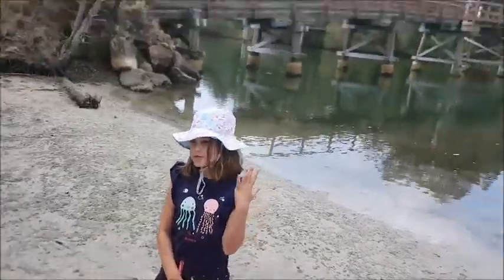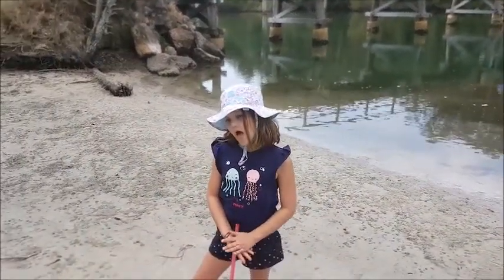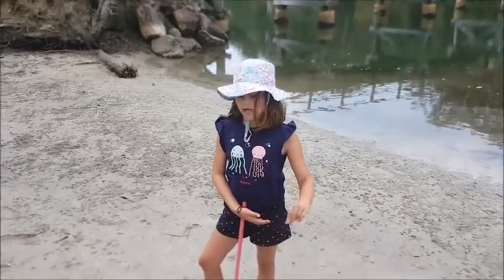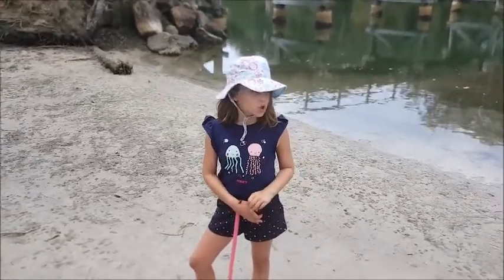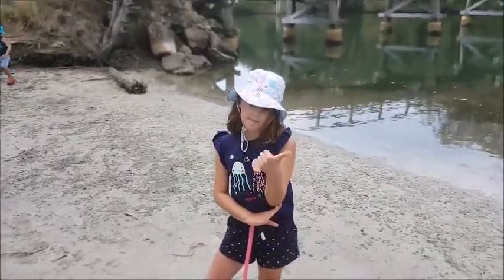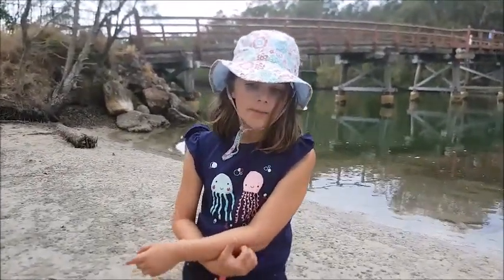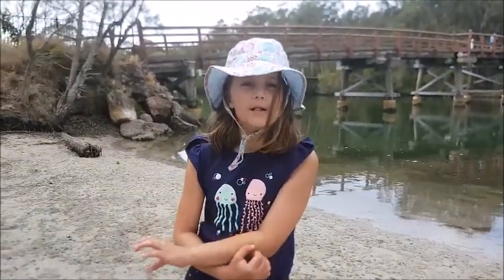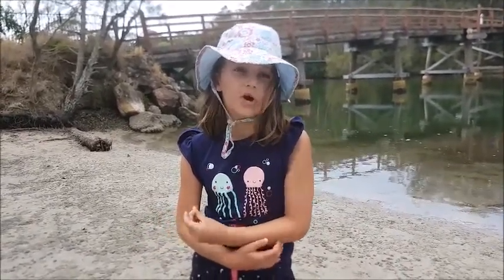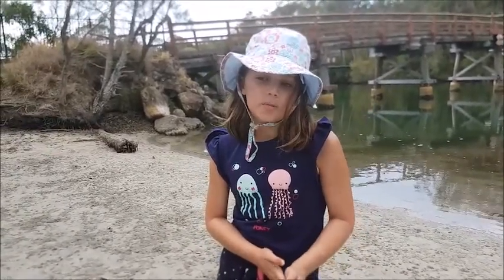We're about to go up onto that bridge right there to film another video. In the next video we're going to show a good fish. Give us a big thumbs up below, press that little bell so you know when our videos are out more often, and we'll see you soon.